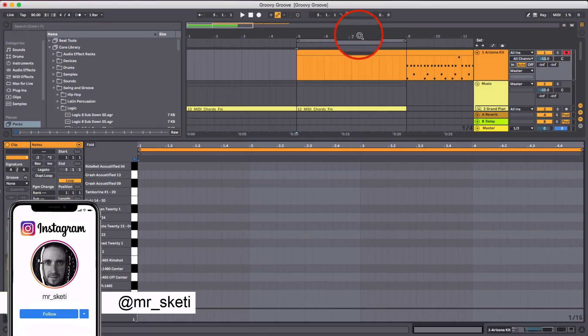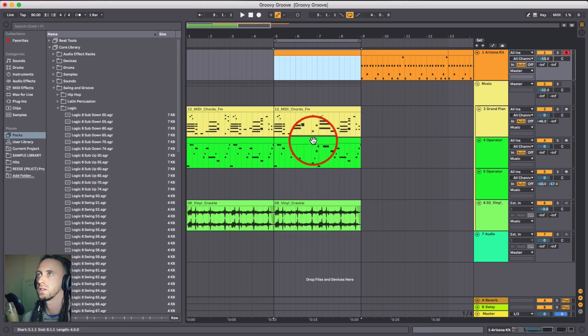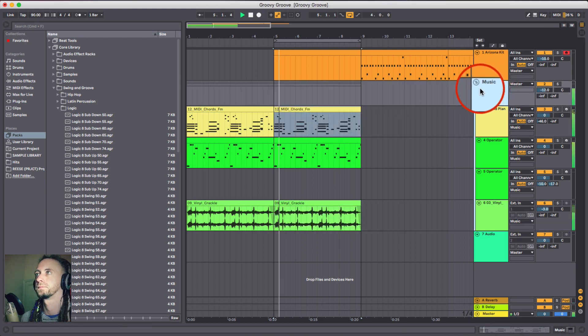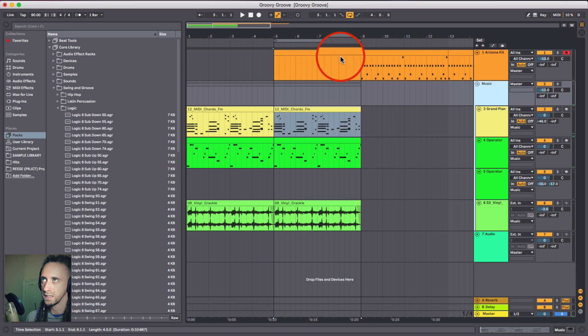I've got a blank MIDI region here and I've got some music as well that I've set up previously: a bass line, a piano line, and because I'm working in the lo-fi area today, a little bit of crackle from some vinyl. So let's just listen to the music. That's what we're going to be working with to put a drum kit behind.